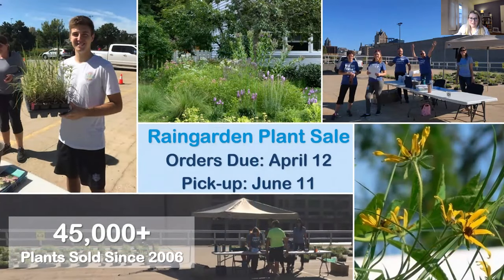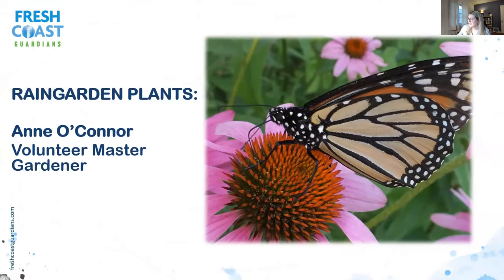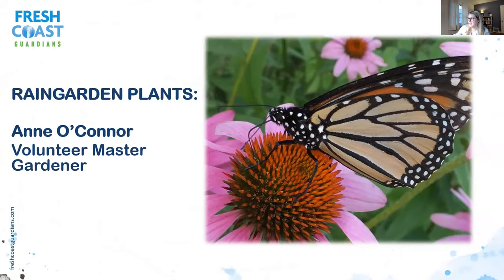We have our rain garden plant sale coming up — orders are due April 12th and pickup will be June 11th. Anne is going to show you the website later and what to look for. We are still accepting orders, so after this presentation, go online and order some plants. Now I'm going to pass it over to Anne, our Volunteer Master Gardener, to talk about plant selection and design.